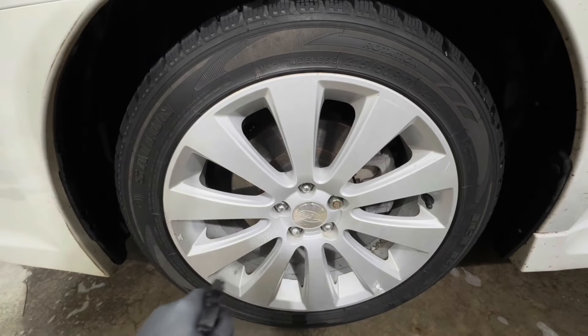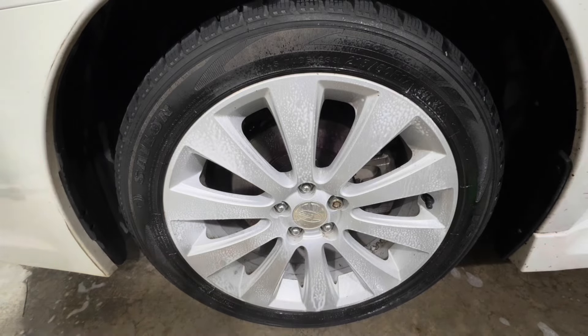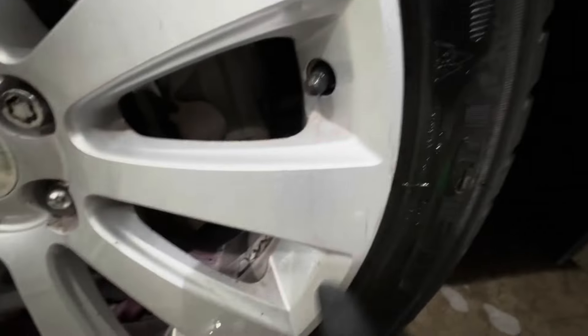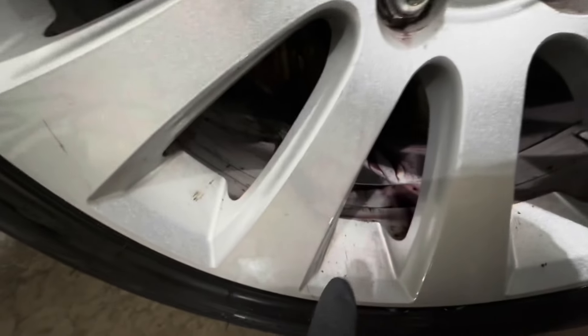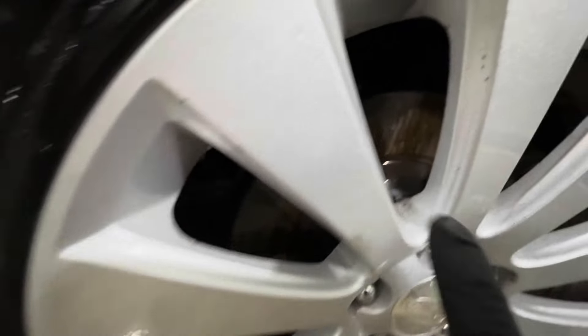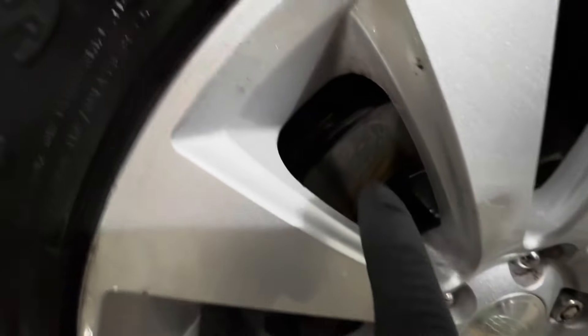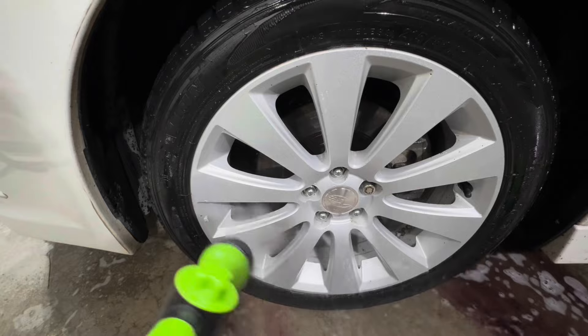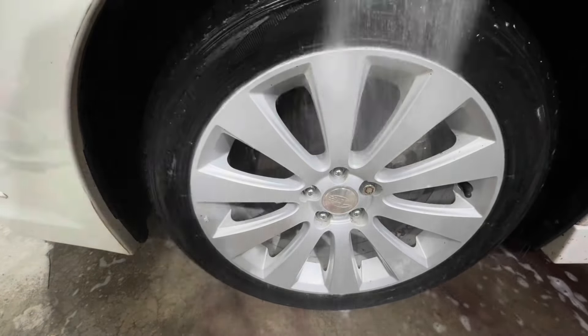For the final test, I wanted to see if either product dissolved any iron contamination, so I applied a dedicated iron remover, let it dwell for a couple of minutes, and checked for any reaction. On the Dawn side, we saw a lot of reaction on the spokes, meaning iron particles that didn't dissolve. On the Turtle Wax side, there was barely any reaction — just a couple of areas on the top spokes. So Turtle Wax did a lot better at removing iron particles, which is expected since Dawn is not a dedicated wheel cleaner.